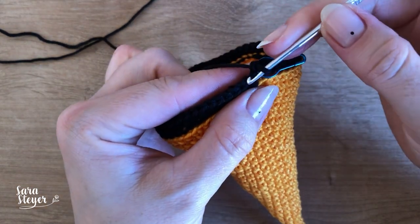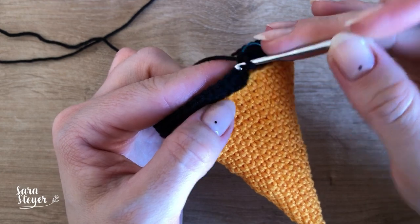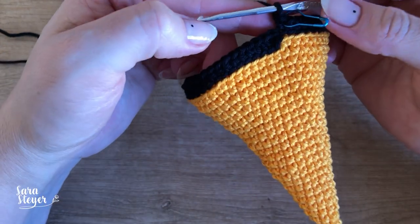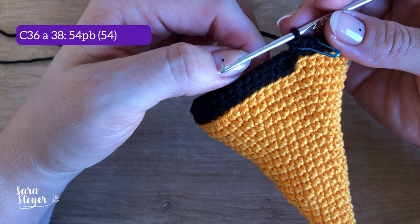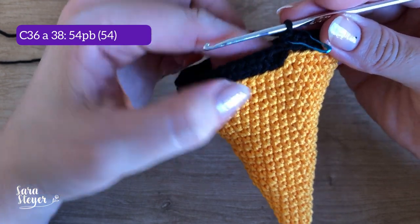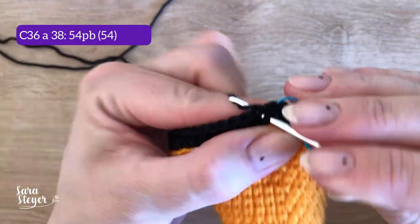As próximas carreiras, a gente não vai mais fazer em BLO, vai pegar as duas alcinhas normal, e não vai ter aumento nenhum, então vão ser repetições. A carreira 36, a carreira 37 e a carreira 38: vocês vão fazer 54 pontos baixos, é só ponto baixo por toda a volta.